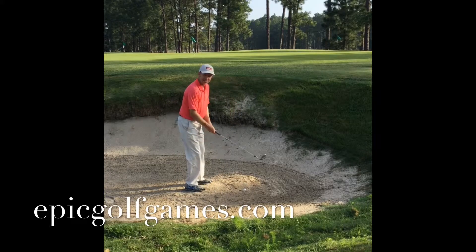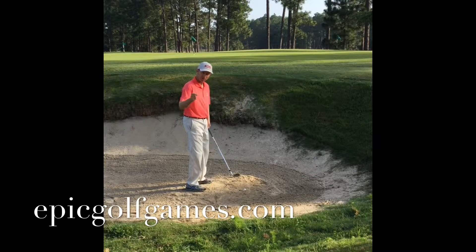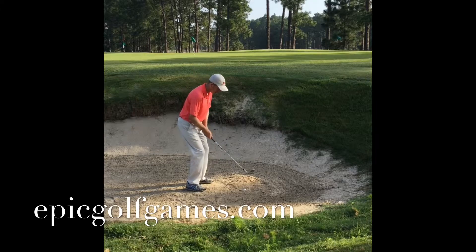So if I close my face in, take my grip, and come in and hit about an inch and a half behind the ball, the club is going to dig underneath the sand and it's going to pop the ball out.